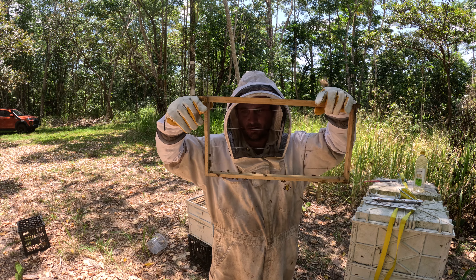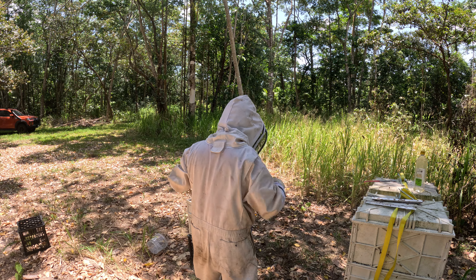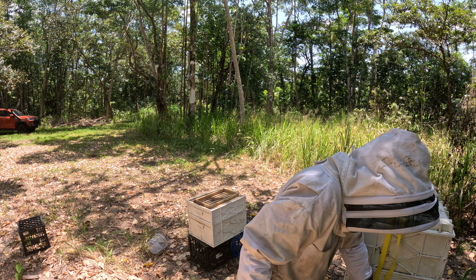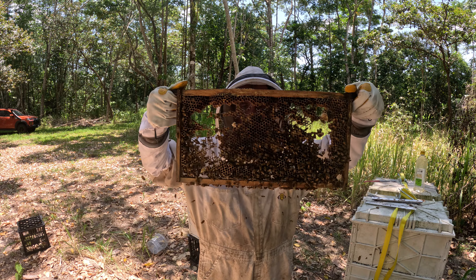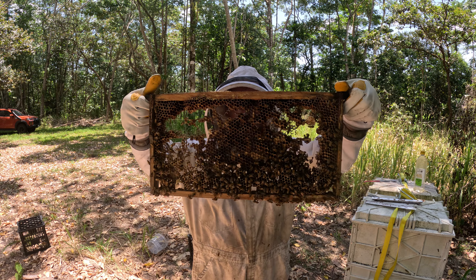Outside frame — not much in there. Second frame in, bees are just starting to fill it out.